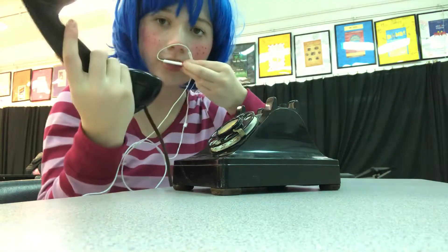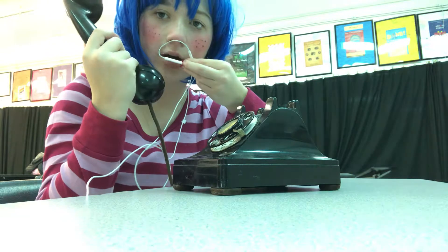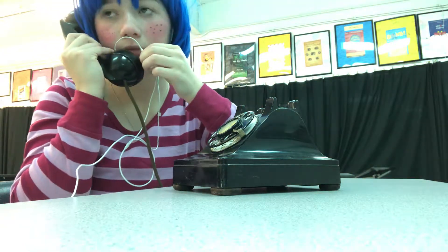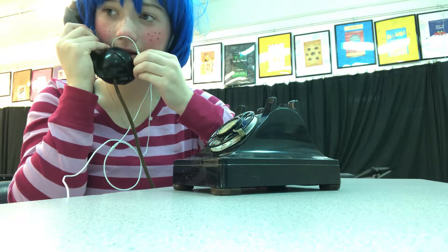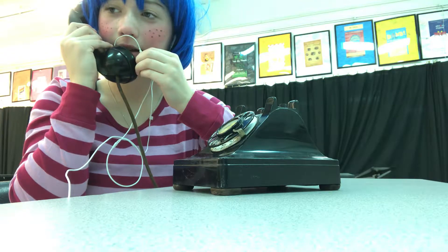Next, let's do the phone and do a little roleplay ASMR. Hello? Yes, this is she. I'm doing just fine. Thank you, thank you.